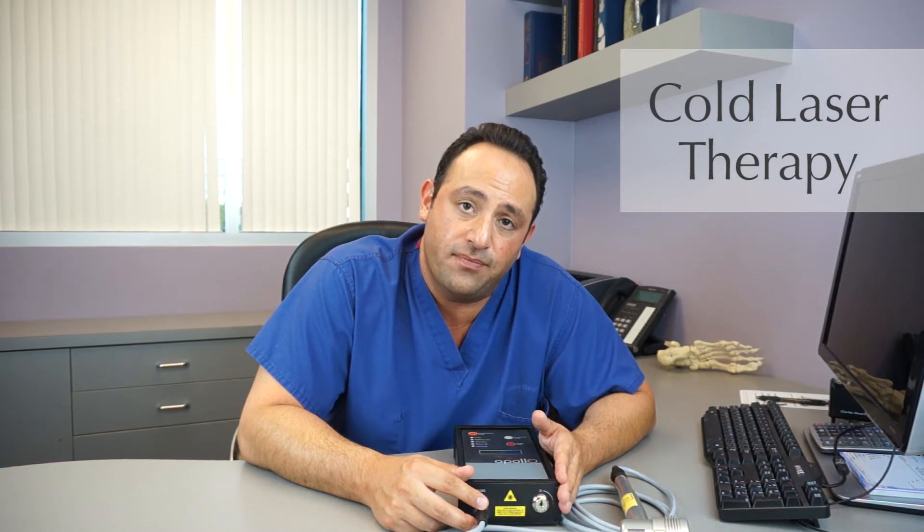Another question is: what is the difference between the cold heat laser and a hot laser? The hot laser burns and destroys tissue, while the cold heat laser on a cellular level decreases inflammation and initially decreases pain.